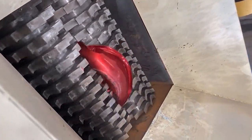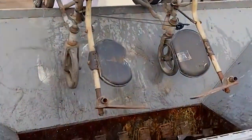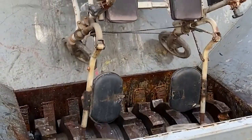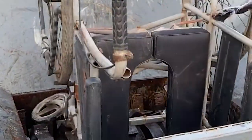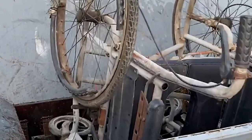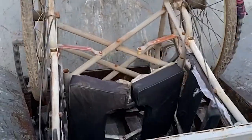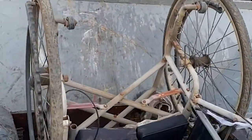The working principle is that the bicycle shredder independently drives the two spindles to rotate positively and negatively through dual motors. The movable knife on the spindle bites each other to form shear. The movable knife tip and the cylindrical surface of the knife sleeve form shear, and the torque and speed difference of the spindle form tearing to achieve a crushing effect. Due to the mutual engagement of the moving knives, the automatic feeding function can be achieved.